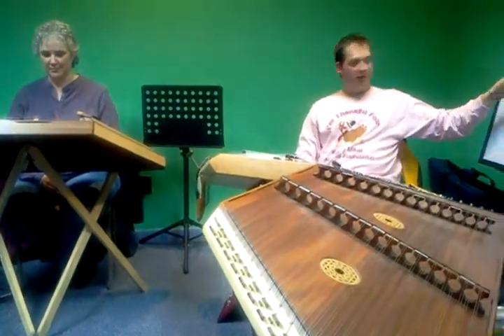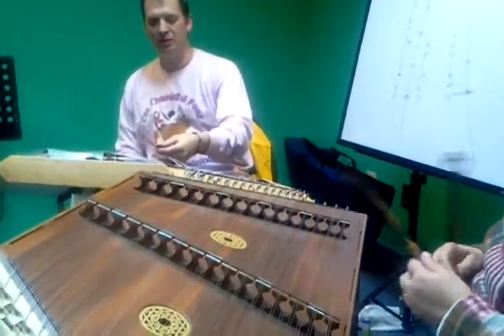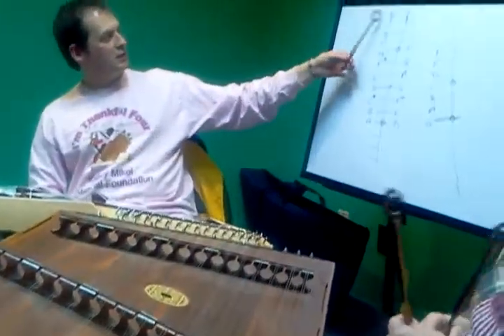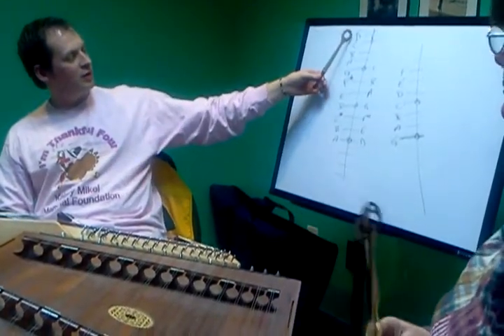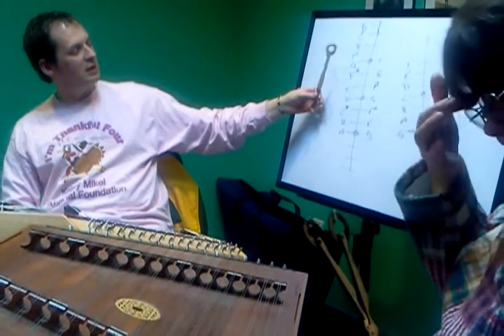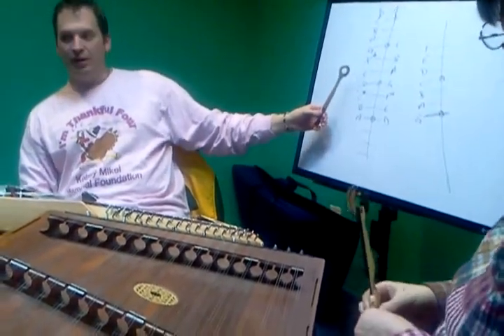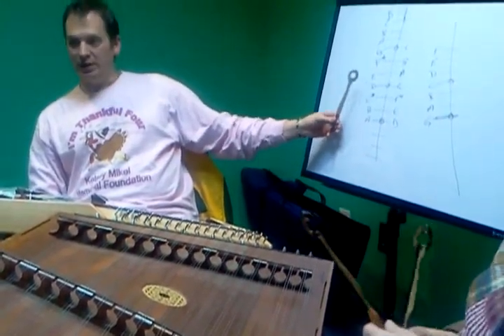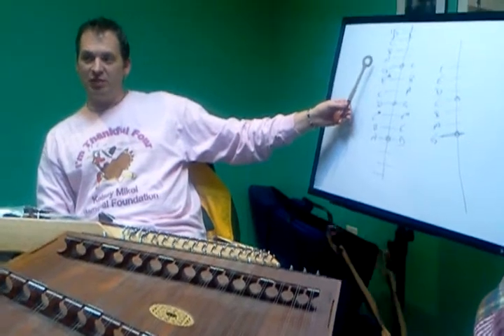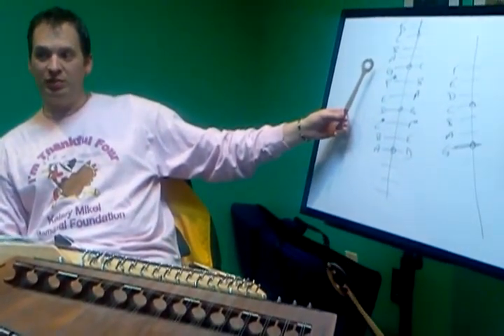D, C, B, A, B, A, G — so just walking down. D, C, B, A, B, A, G. Yep. D, D, E, F sharp, G — the same.